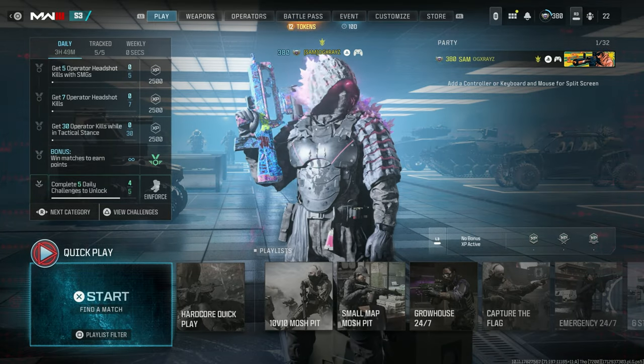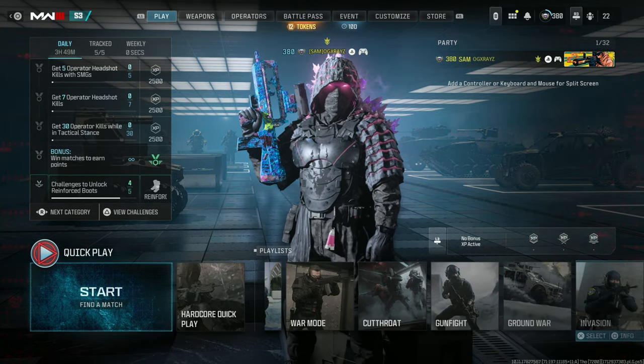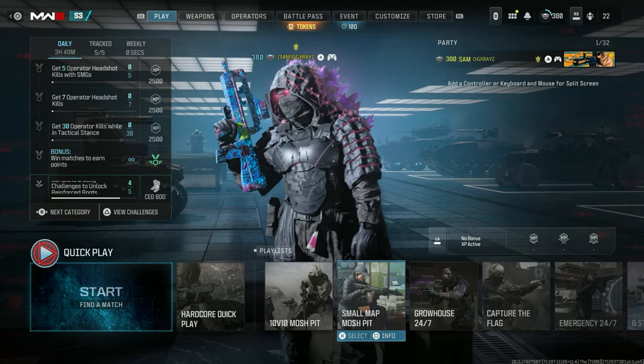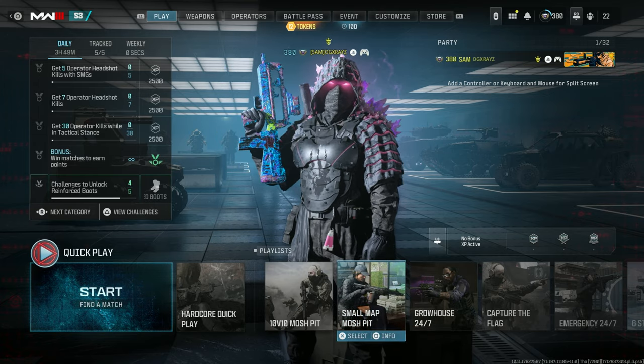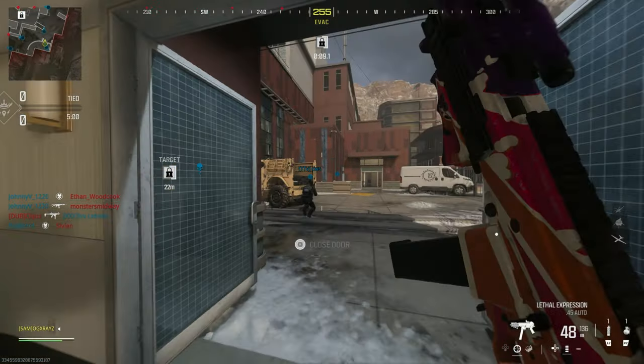With that said, let's go ahead and jump into it. I'm pretty excited. I wanted to try out that Hyper Mode, but by the time I got home the mode was gone. Alright, let's get it boys.